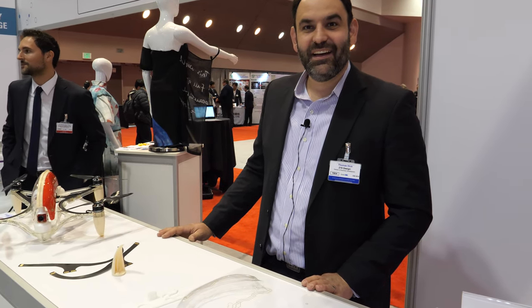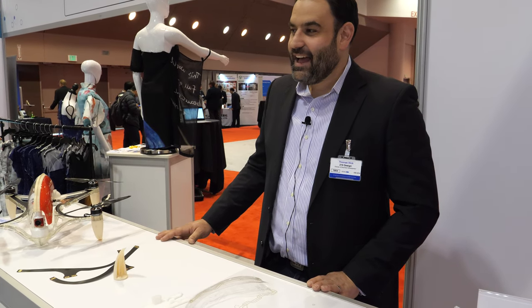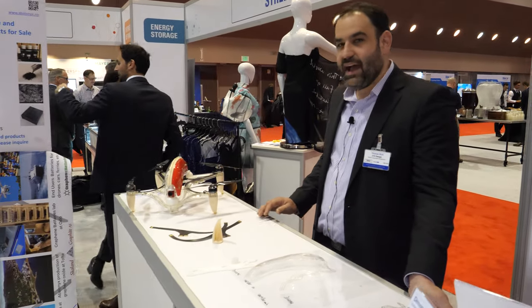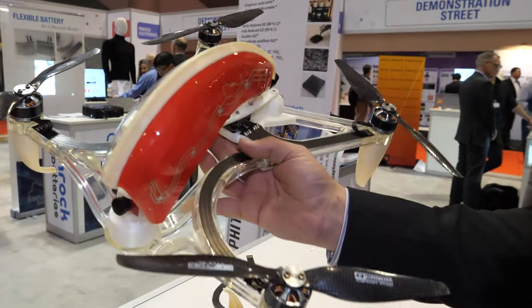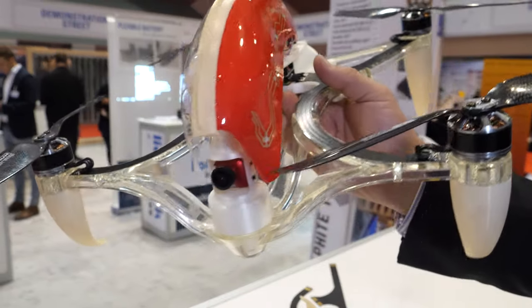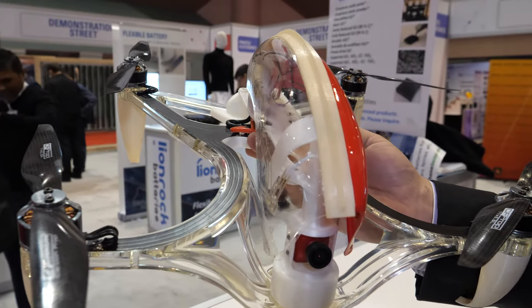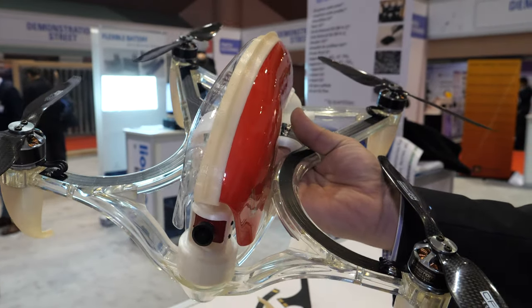Is there any chance that drones like this would be mass produced more easily, more durable, cheaper, lighter? What we're hoping for is that companies will pick up on some of these materials and use them in more mass-manufactured designs. This one really is just a showpiece — it's really a prototype.